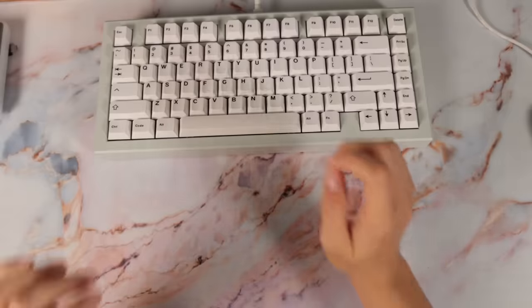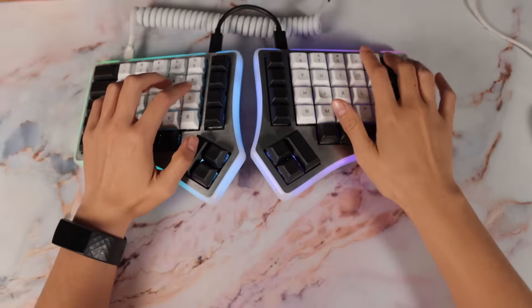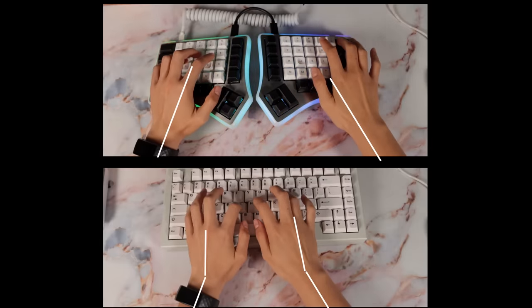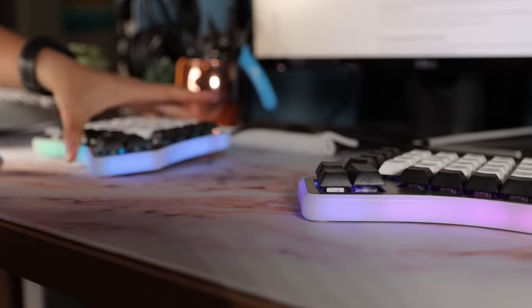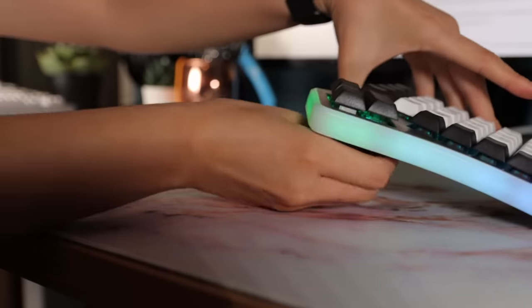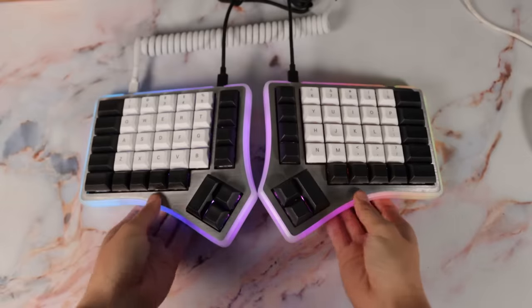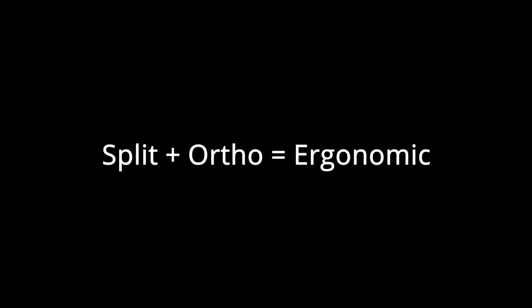A split keyboard basically takes a normal keyboard and cuts it right down the middle. Why on earth would you do that? It allows your wrist to be straight and not bend in either direction, which helps prevent wrist pain. Another thing you can do is tent your keyboard, lifting it up from the middle. This lets you improve the position of your forearms. You can also move the two halves any distance from each other to get the perfect width for your shoulders. Basically, split and ortho means better ergonomics in theory, but I'm going to test it.